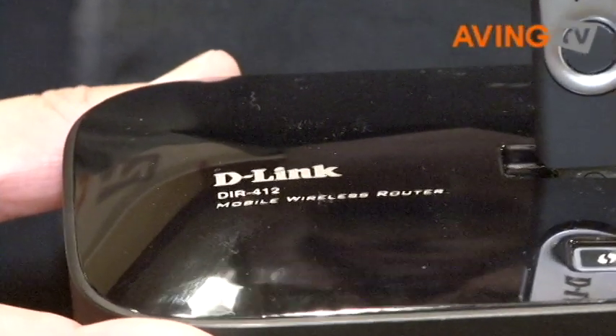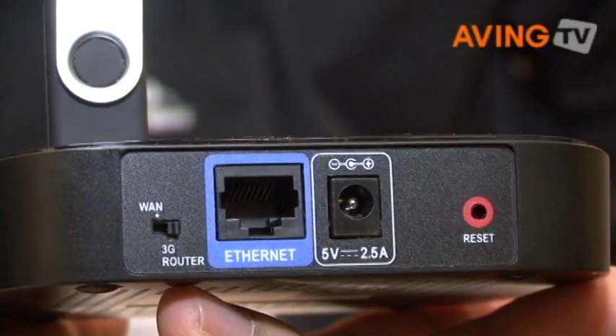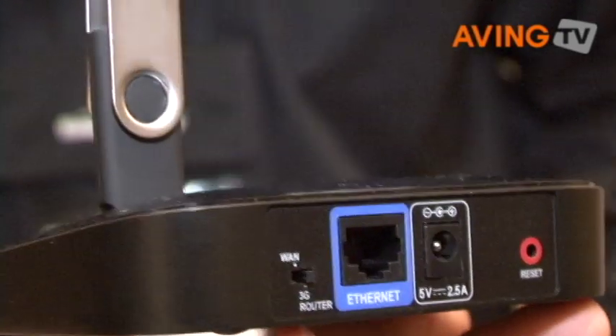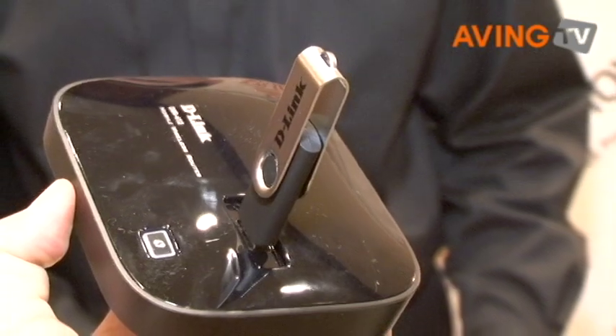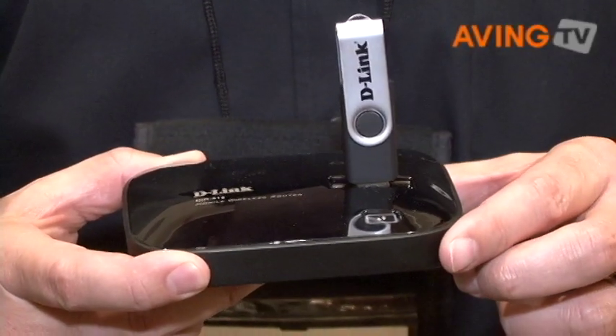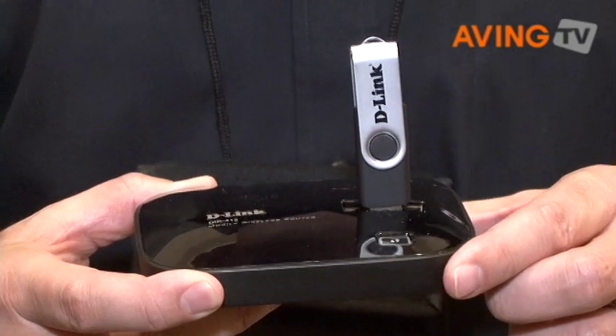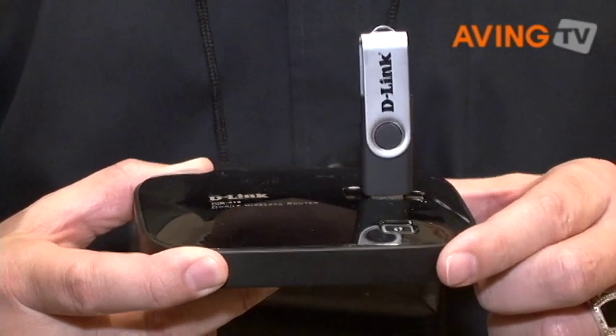Another nice feature is you can have your WAN connection from your ISP actually be a wired cable from your broadband modem, and then instead of the 3G being your primary connection, your 3G could be your backup. In the user interface you can configure this for automatic failover from wired to wireless on your 3G adapter.